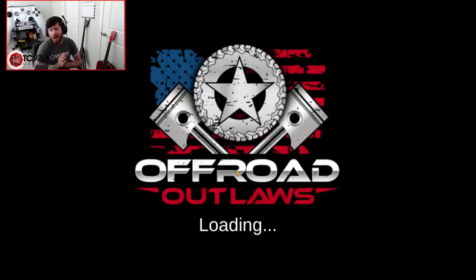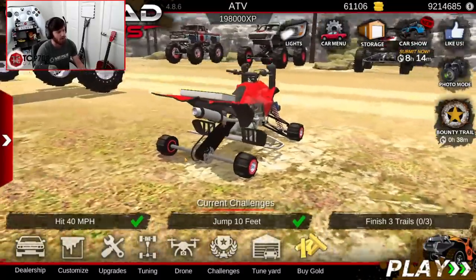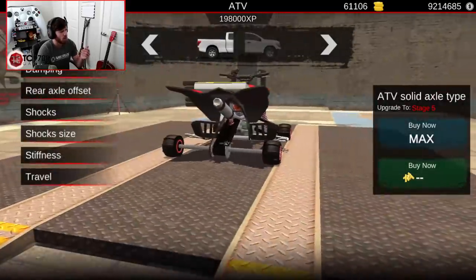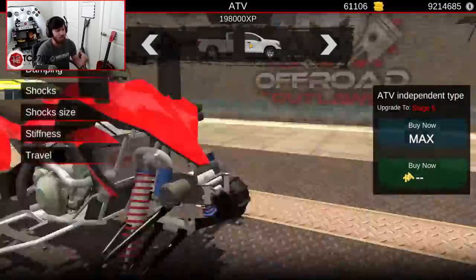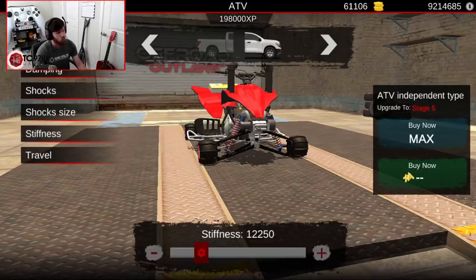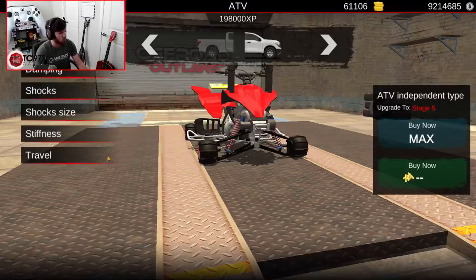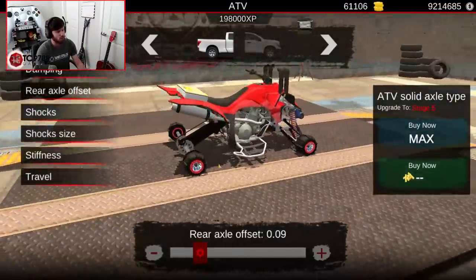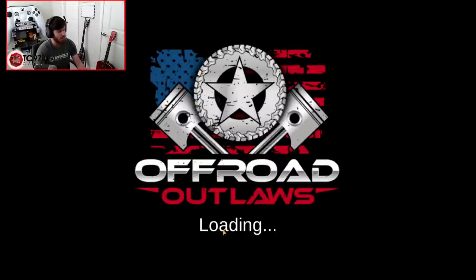I'm going to show you guys the tune on this thing, and then walk through the process of building this same setup on a dedicated drag quad to see if that works better. Tuning-wise, we have an axis width of 0.1 both in the front and the rear. Damping is around 3,200 — it won't make a big difference if you're a little higher or lower, but damping is around 3,200. Stiffness is around 12,250 to 12,300, so anywhere from 12,200 to 12,300 is fine. Travel is obviously maxed. The rear axle offset on this one is 0.09.